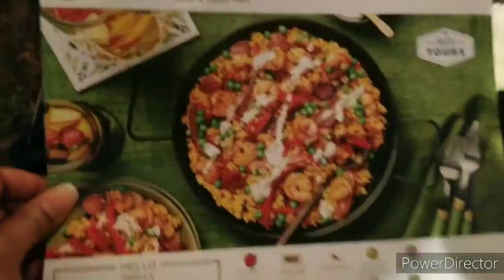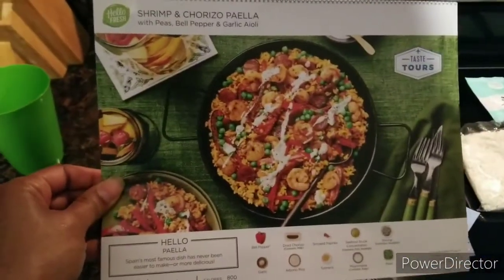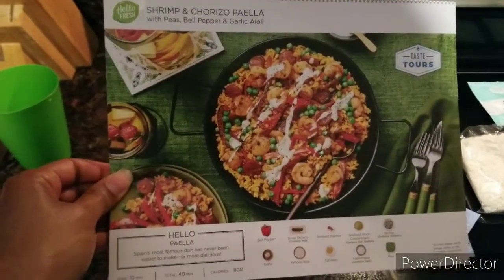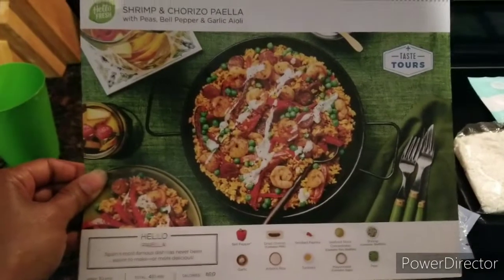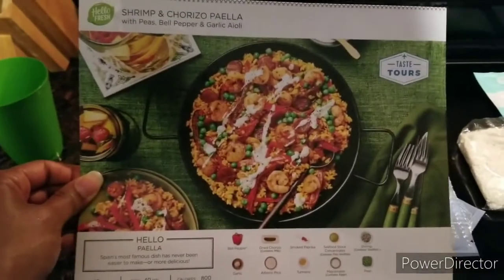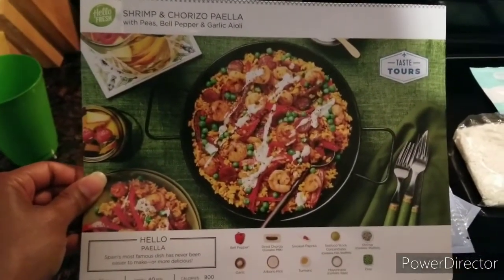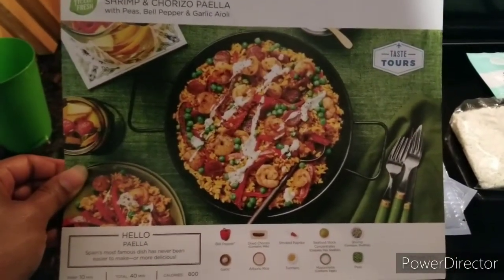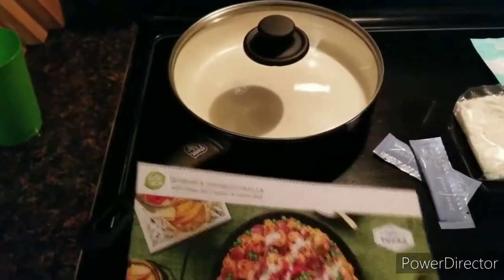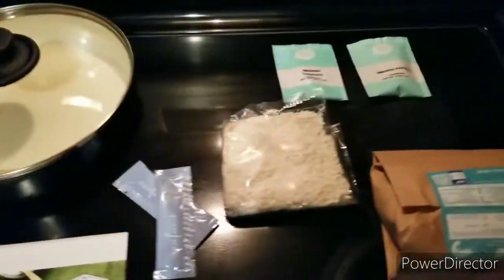Welcome back to my channel, it's time again to try another recipe. This time it's going to be shrimp and chorizo paella with peas and bell pepper and garlic aioli by HelloFresh. This is going to be my first recipe trying by HelloFresh so I'm really excited — it looks quite delicious. Here are all my ingredients.